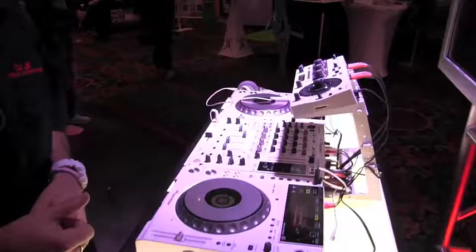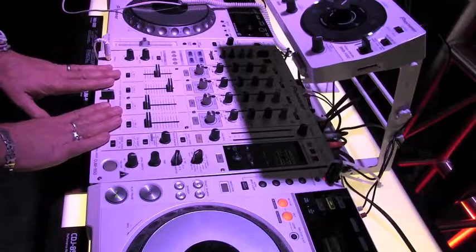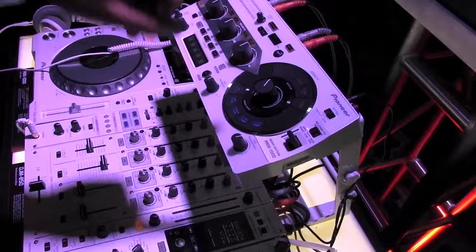The first one, especially if you're doing weddings, is our new white 850 system. You've got the CDJ 850s, the DJM 850, another CDJ 850 white. And if you want to go to the next level, you have the RMX 1000 in white. For the wedding DJ, club DJ, whatever you're doing — white parties, bridal shows — it's a phenomenal system.